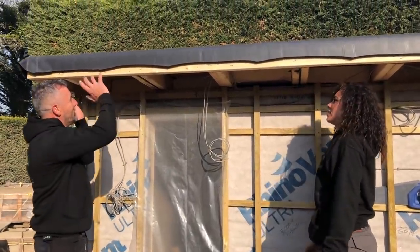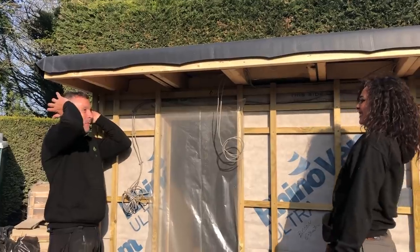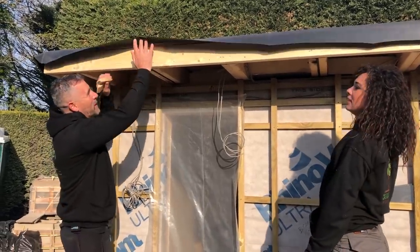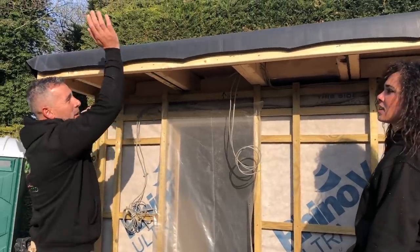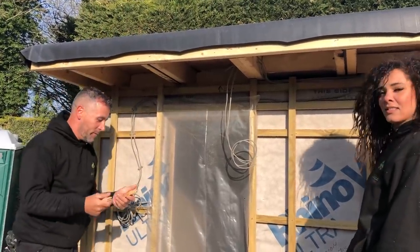We're going to put cedar on this soffit, UPVC fascia on there, and then we're going to put some grass on the roof. So I'm going to do a video for you.